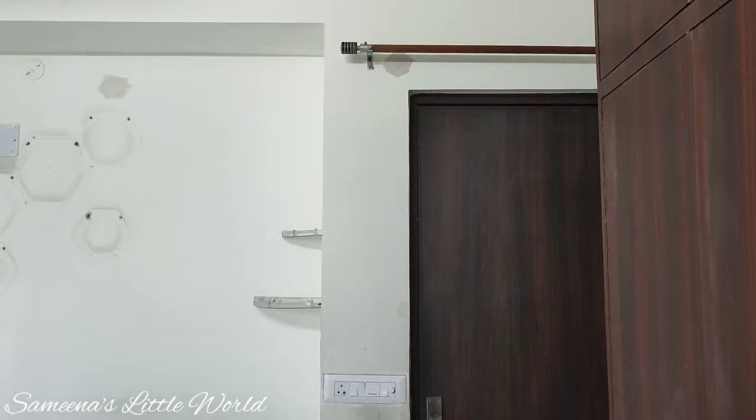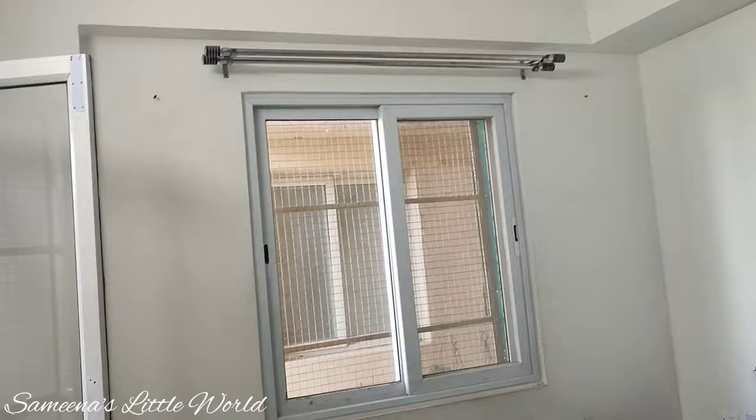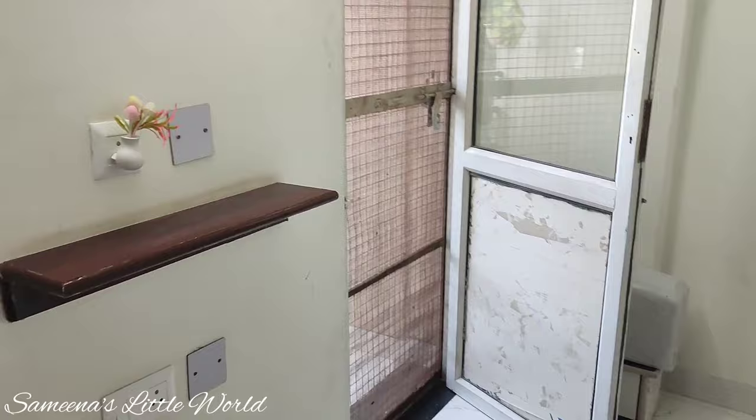Hello friends, welcome to Seminar Little World. How are you all? I hope you are fine. Today we are here for the master bedroom makeover which you have waited for a long time. From the kids room we have shared a lot, but you asked us to share the bedroom makeover, so today we are going to do your bedroom makeover.